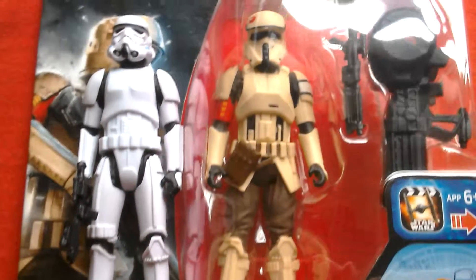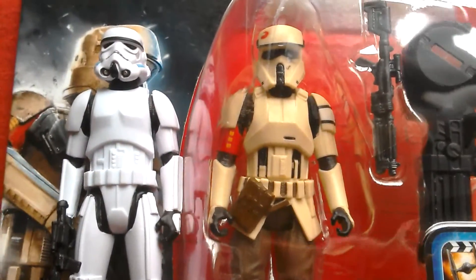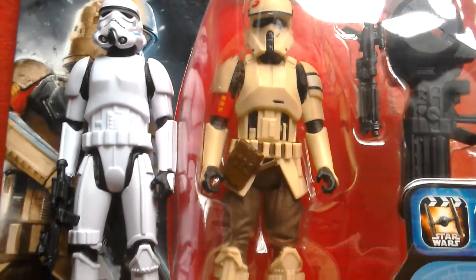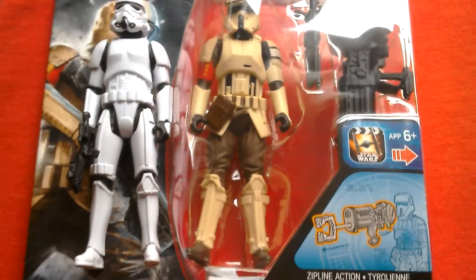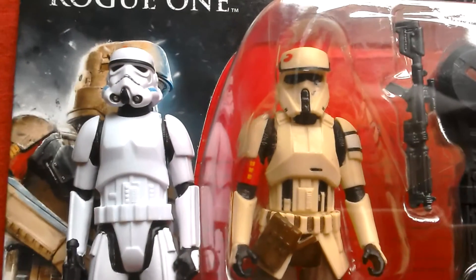It's nice to see how the uniforms evolved and what's similar and different about these two costumes. They both look great. Okay, so that's your Shore Trooper and your regular Stormtrooper.